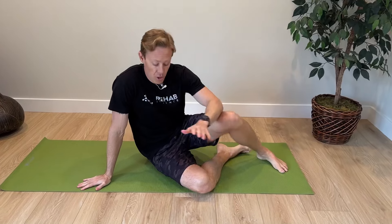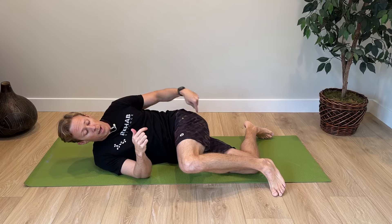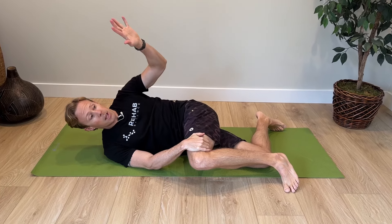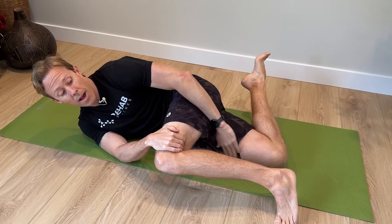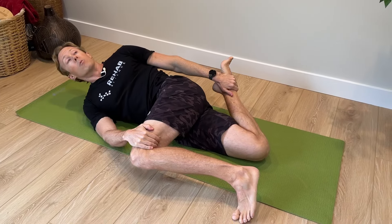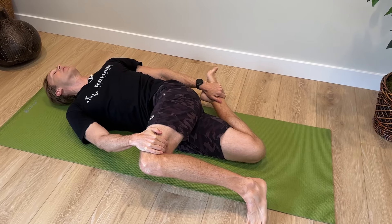Our next stretch is going to allow us to stretch our quad muscles on the front of the thigh and our spine — a great stretch for getting both these areas, which can get sore and stiff with lots of walking. For this one, lie on one side. Bring your top leg forward so you're about 90 degrees at your hip and 90 degrees at your knee, and hold that leg with your top arm. Then take your other arm, grab your ankle on the bottom leg, and pull that leg back until you get a stretch on the front of the thigh in those quad muscles.